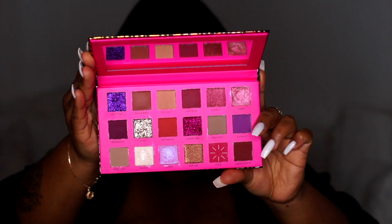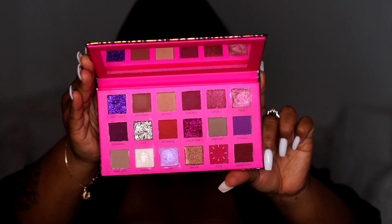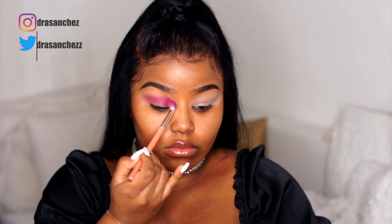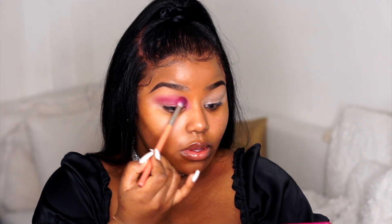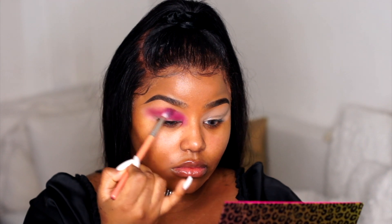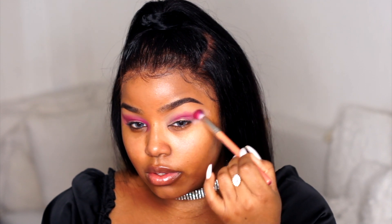I'm starting off by using this Revolution Pro Passion palette. This is the new neutral collection and I'm using this pink shade called Vice, putting that all over my crease. Then I'm going back in with the same color just to intensify, concentrating the color on the inner corners of my eye because I want to extend my crease as well. I'm doing the same thing on the other eye, focusing the pink shade on the inner corners.